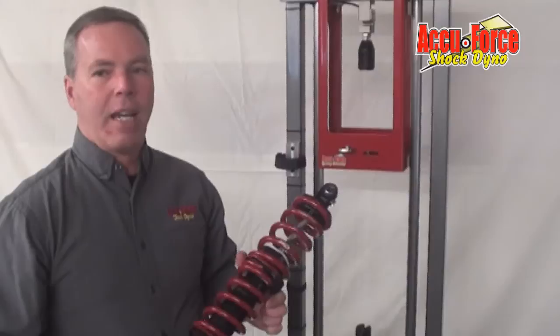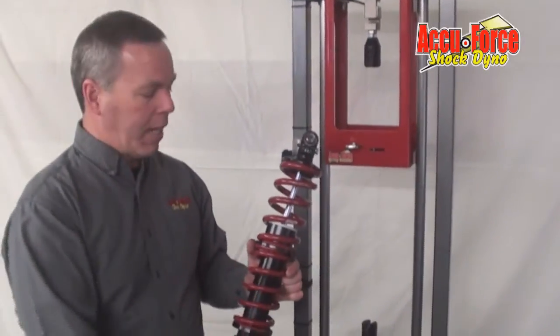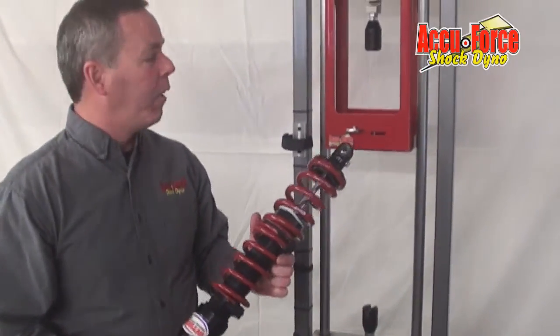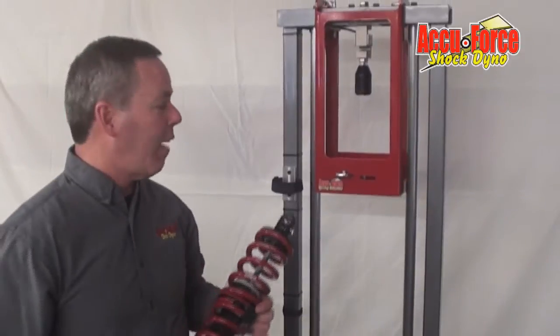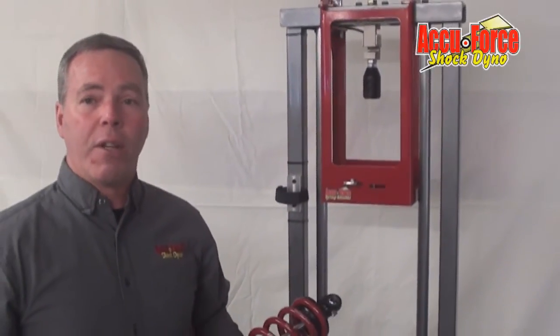To take it off, it's the same thing — just put it in, time it up, put your paddles in, use the actuator to press it. It's very fast and simple to use. Hopefully it will be a tool you'll find you have to have if you have one of our spring testers. Hopefully you liked this video, and thank you for your purchases.